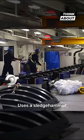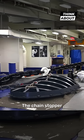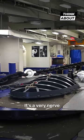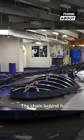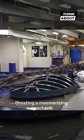One brave sailor uses a sledgehammer to knock off the chain stopper. As you can see, it's a very nerve-wracking task. The 15-ton anchor falls with a thunderous crash and drags the chain behind it, creating a mesmerizing spectacle.